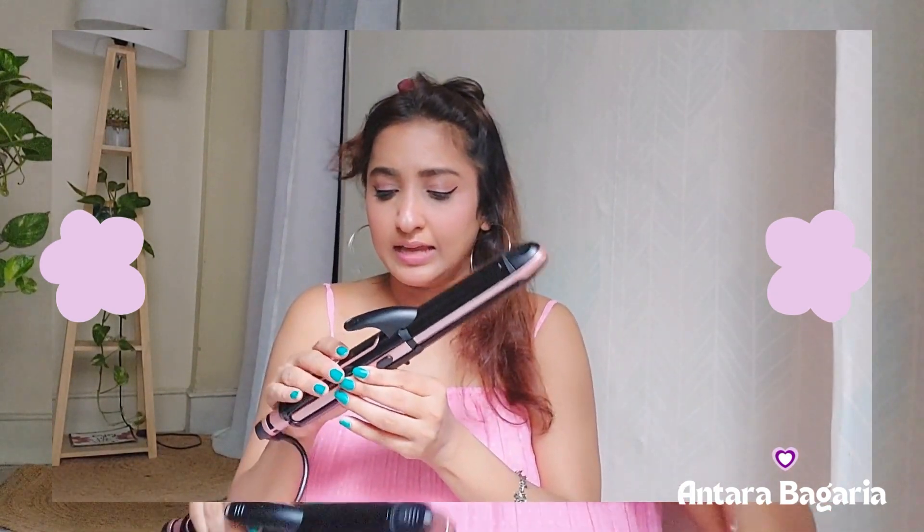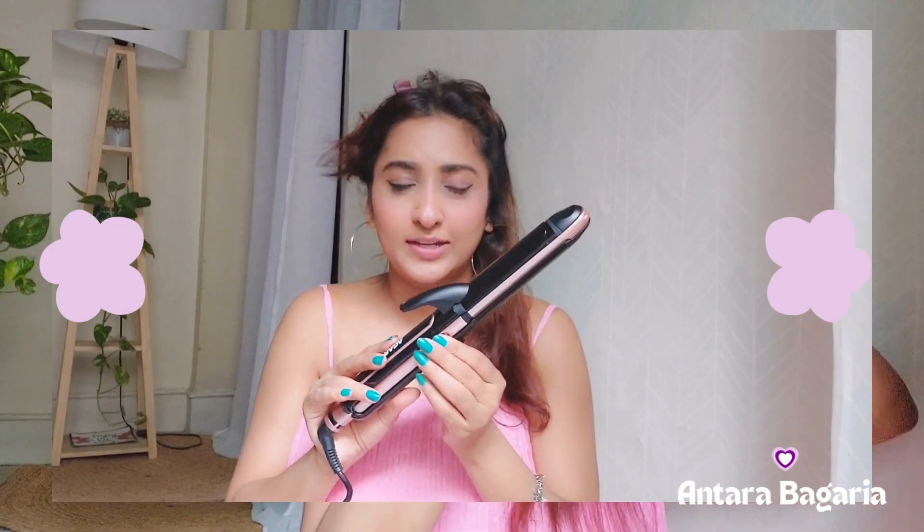Now we will take a little bit of hair and we will start. I have the straightening machine and I'm just securing it with a pin. It's already hot.